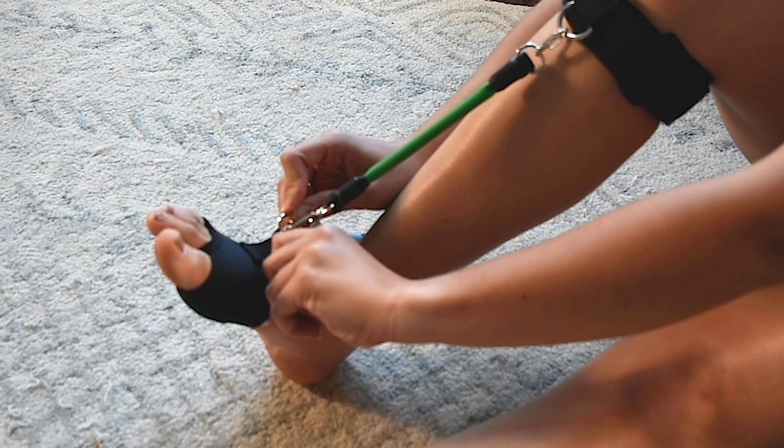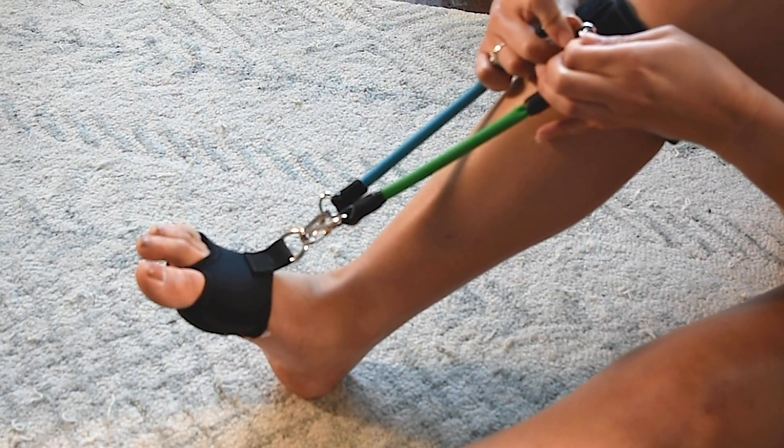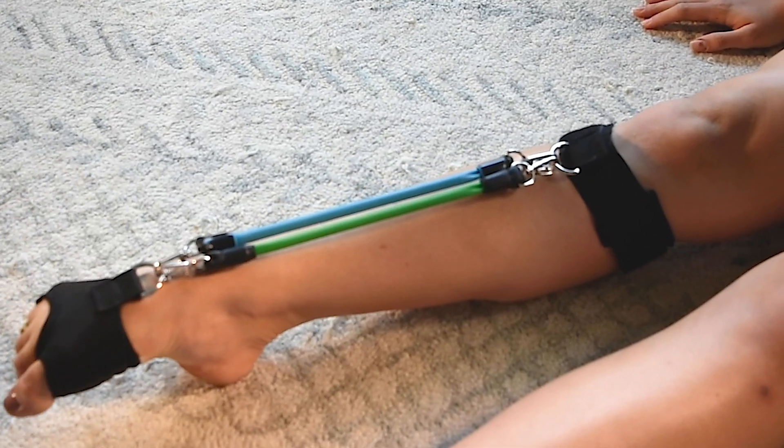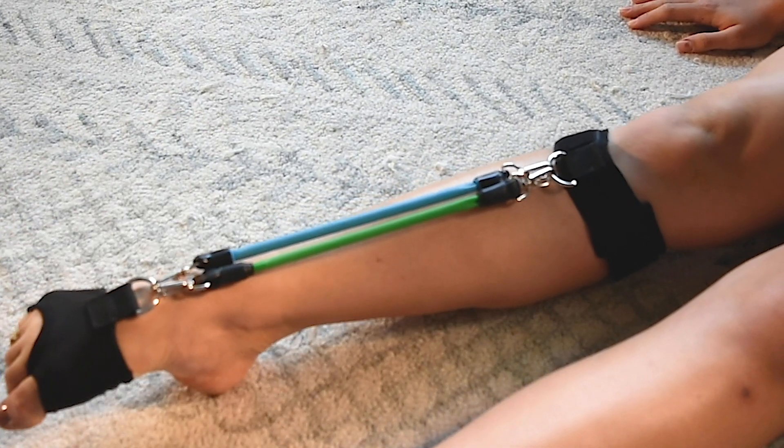If you feel you want to add extra difficulty to some of these exercises, place on another resistance band. Proper form is more important, however, so do not add on any other band until you are ready.